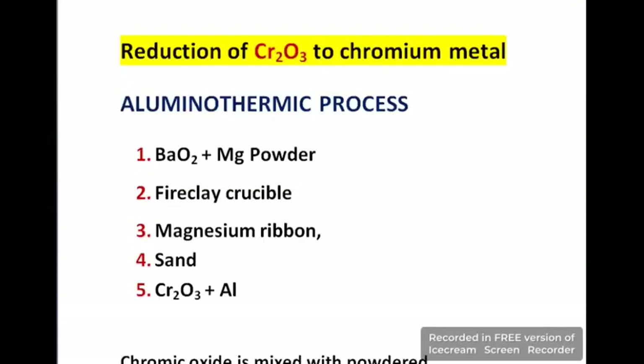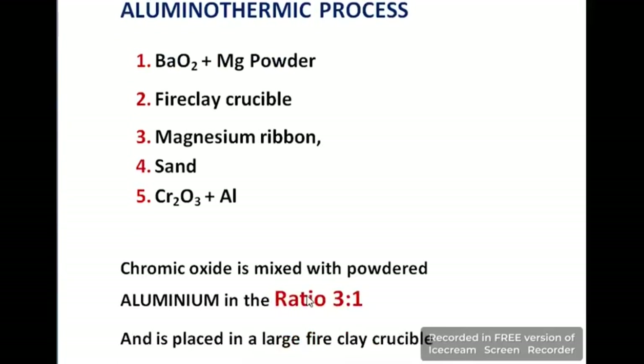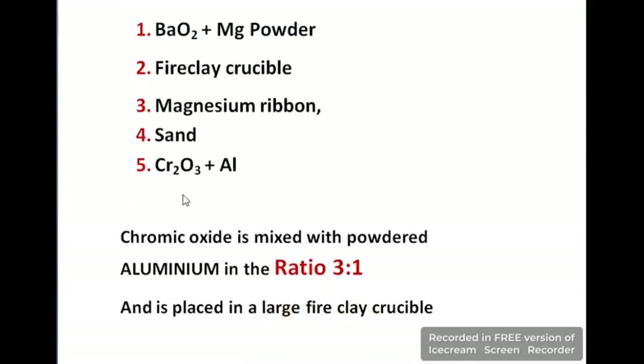Finally, Cr₂O₃ is reduced to chromium metal using the aluminothermic process. The apparatus and ingredients used are: BaO₂ plus Mg powder, a fire clay crucible, a magnesium ribbon as ignition source, and sand. Cr₂O₃ is mixed with aluminium powder in a ratio of 3:1 and placed in a large fire clay crucible.